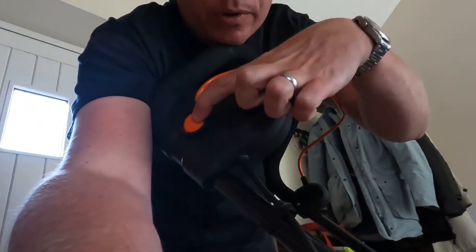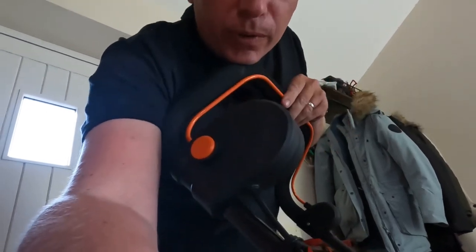To operate the lawnmower is dead easy - on the side there's literally a button: hold that in, pull the lever, and that's it. There's nothing else to it - that's you on and off.